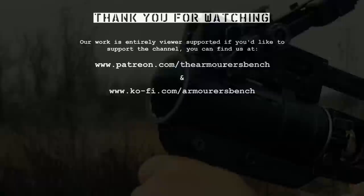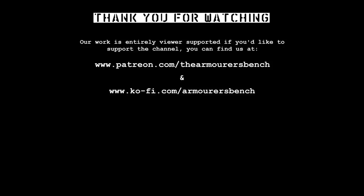If you found this video interesting, please consider supporting us via Patreon or YouTube memberships, where we have a number of perks available, including early access to all of our videos. Thanks again for watching, catch you next time.